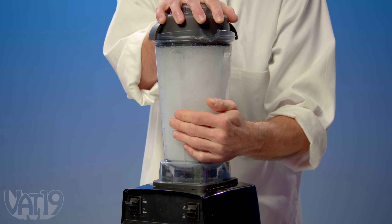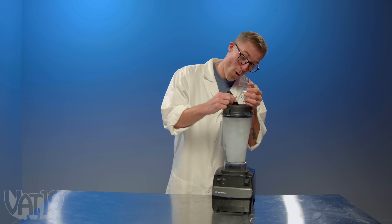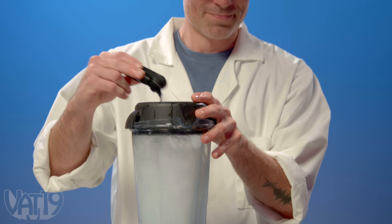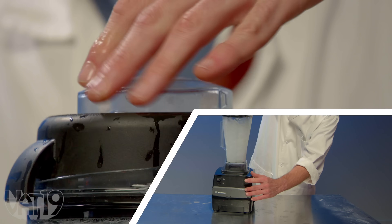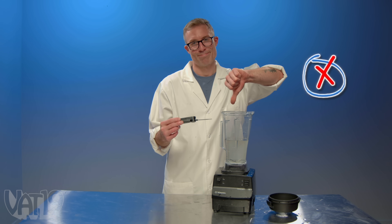The blender runs. A hand placed on the side feels it getting warmer. Steam becomes visible. It reaches 208 degrees — just shy of boiling at 212. They got really close to boiling and it was steaming, but the blender did not quite boil the water. Still, it proves that it is definitely possible.